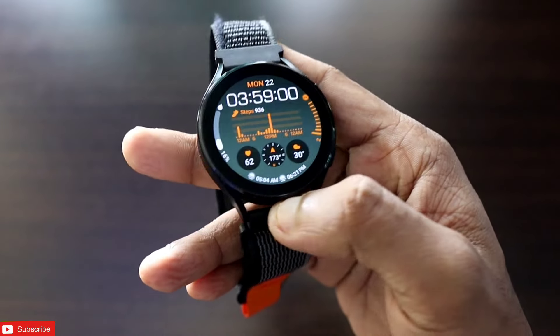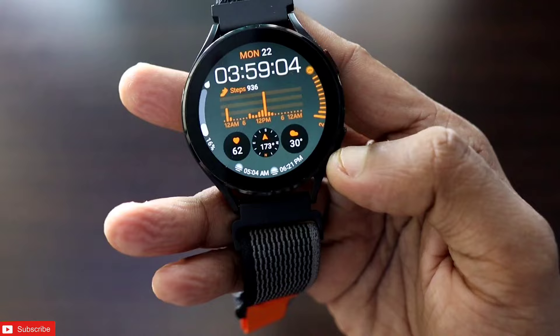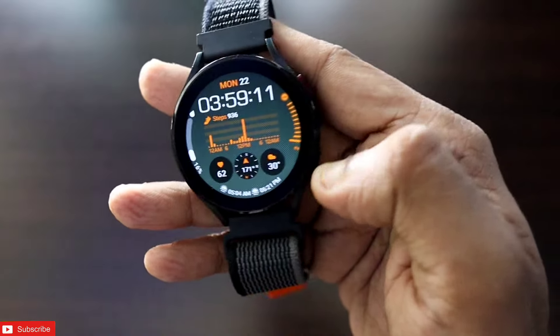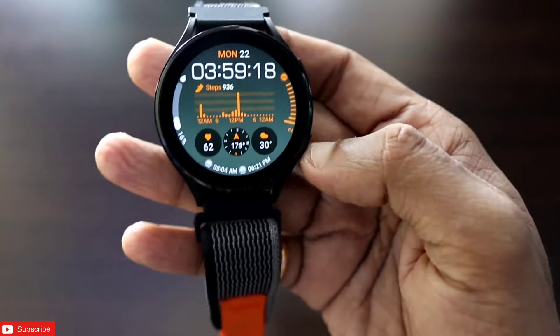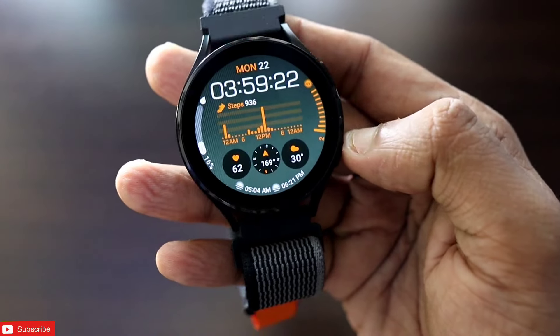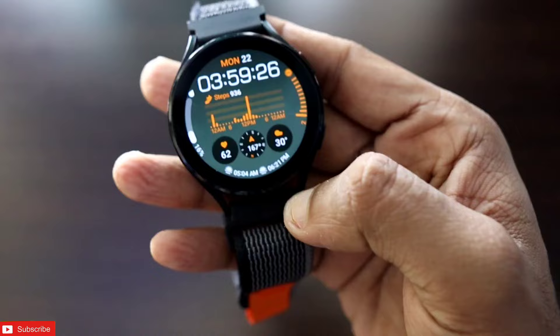First, let's see which watch face this is — this is the Infoboard watch face, and in this watch face you will get a lot of information. You can see here there is precipitation, UV index, and also step count, along with a really good compass. Time is in digital format.